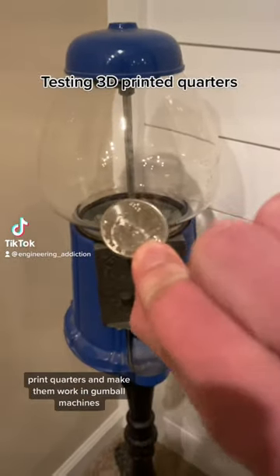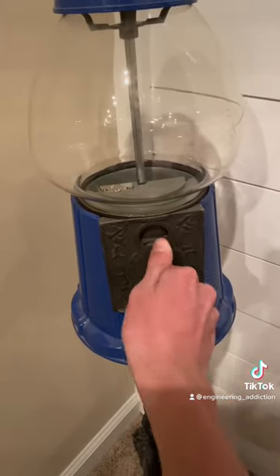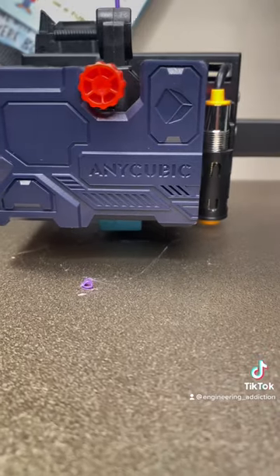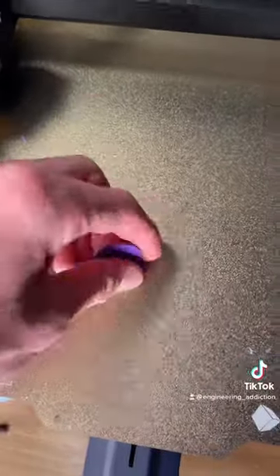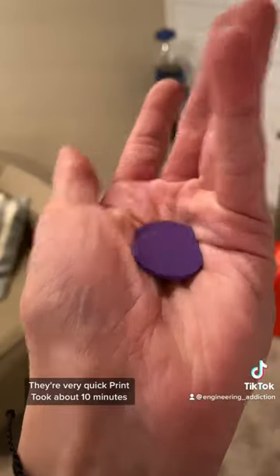I've heard that you can 3D print quarters and make them work in gumball machines. Here are the coins. They're a very quick print — it took about 10 minutes.